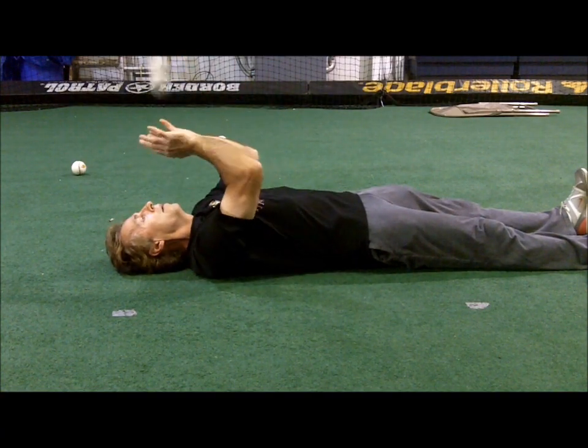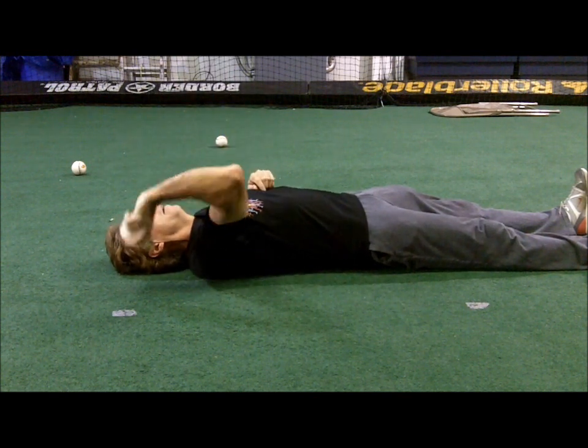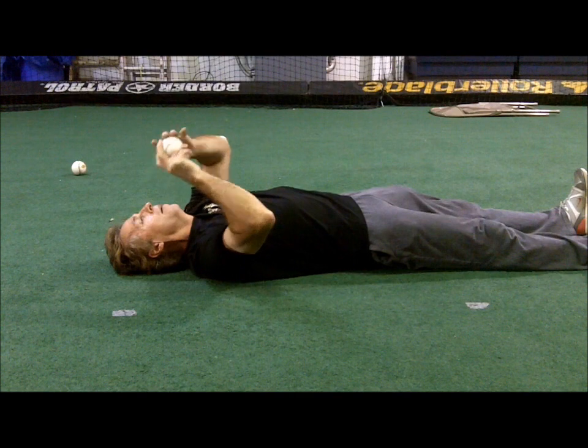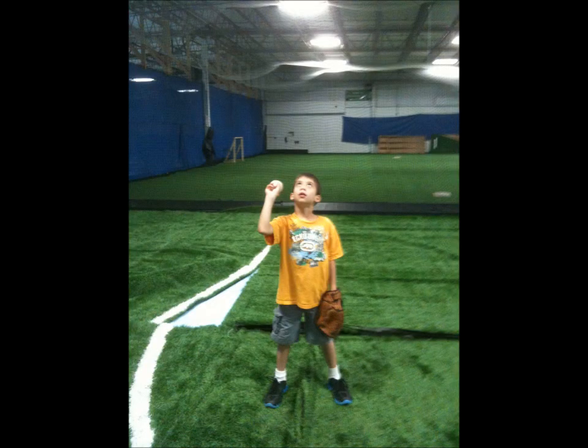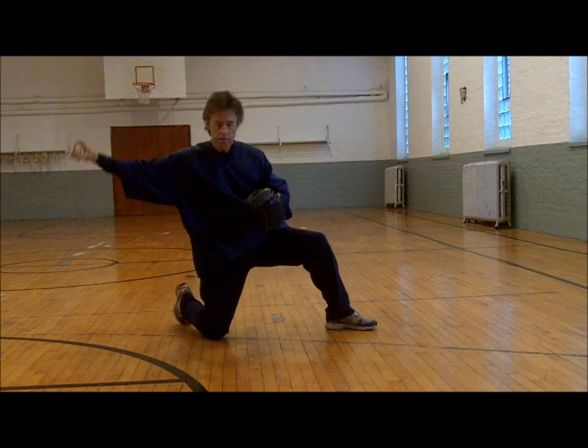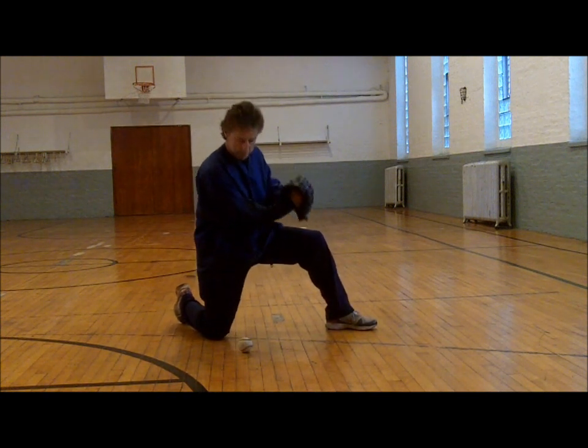Putting kids on a line is another way of establishing direction. Getting the feel of how the ball comes off the hand with backspin begins with this ball flip drill. By lying on the back, kids will not be able to throw sidearm and can see the ball come off their hand. As kids get a good feel for the ball, they can practice throwing it higher, with the goal of controlling the ball so they do not have to move to catch it.